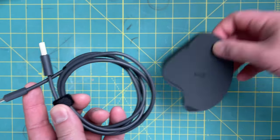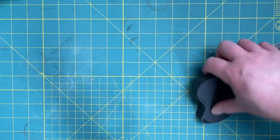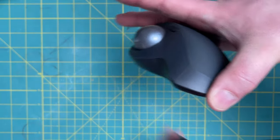In terms of accessories, it comes with two. One is the charging cable — it's USB Type-A to micro USB. I wish it was USB-C. The other is an adapter that allows you to position the mouse at a 30-degree angle.